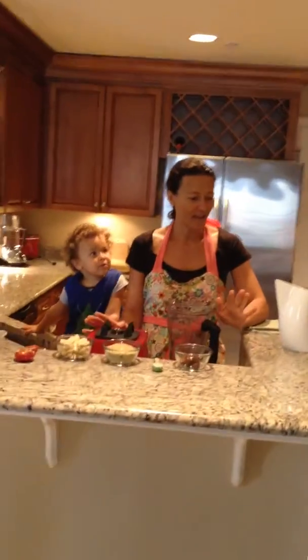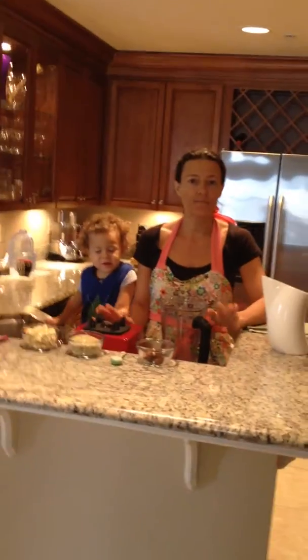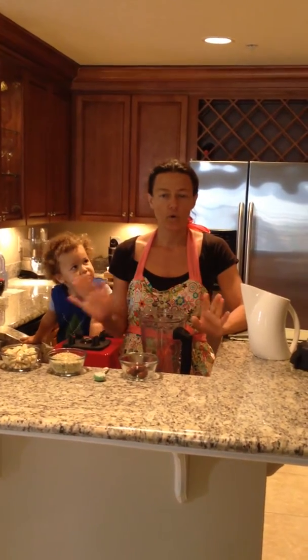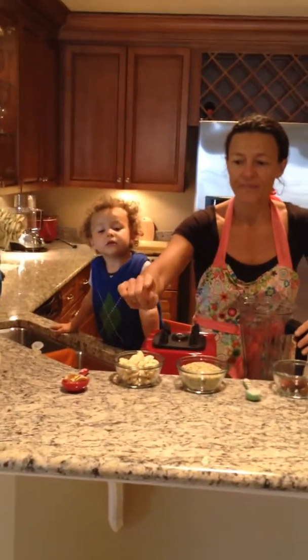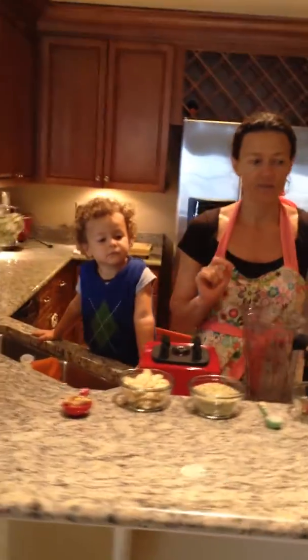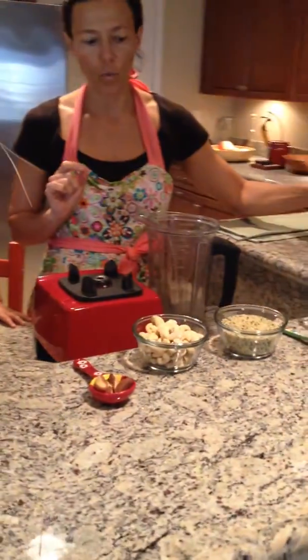Hi everybody. Today I'm going to demonstrate how I make my own nut and seed milk. I always use various nuts and seeds. Today I decided to go with a few Brazil nuts, cashews, hemp seeds, Celtic sea salt, and dates. Those are the basic ingredients, and of course water.